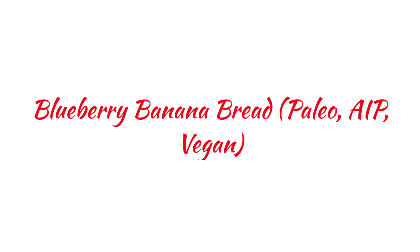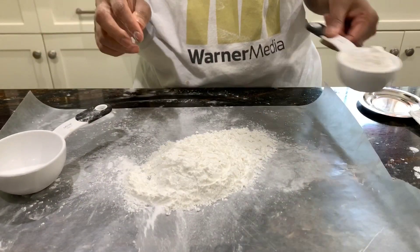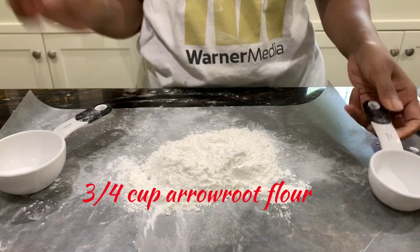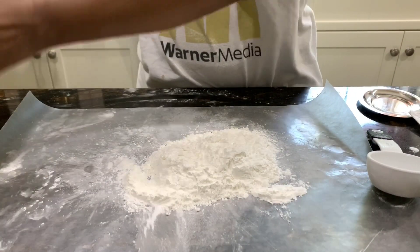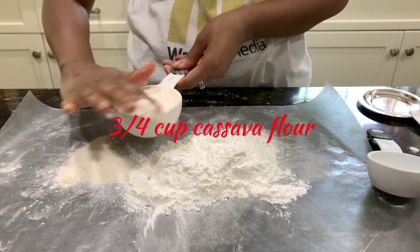Hello friends, welcome to Cook to Nourish. Today's recipe is blueberry banana bread, and of course it's paleo and AIP. Start with 3/4 cup of arrowroot flour and 3/4 cup of cassava flour.